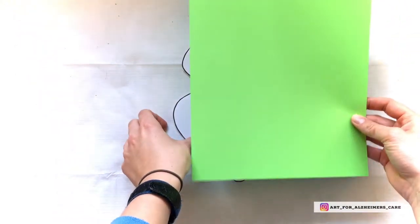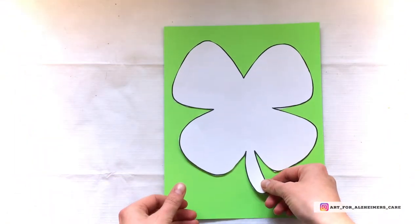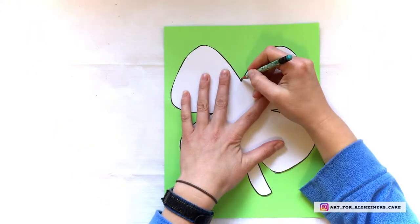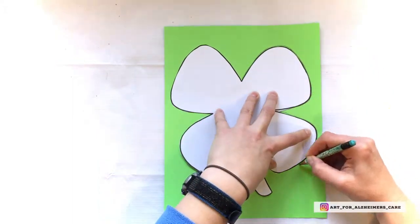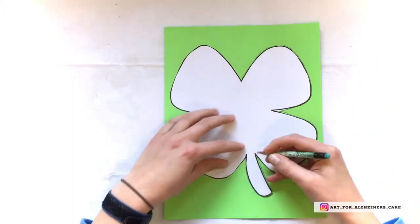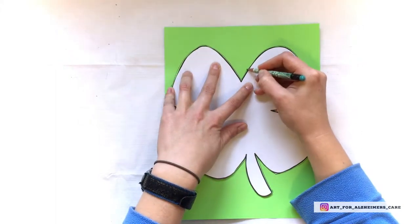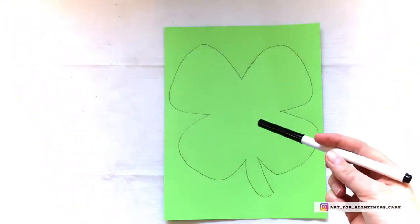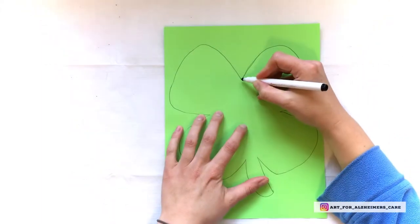Now, taking a sheet of green paper and the template you've just cut out, trace the shape of the shamrock onto the green paper. I used a pencil for this, but for older eyes the pencil can be harder to see, so I'm going over it in black marker, which makes it easier to see.